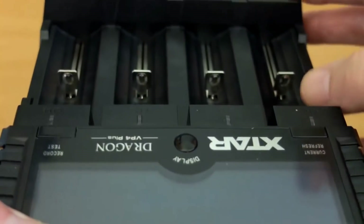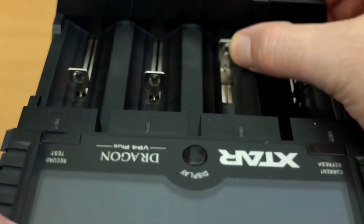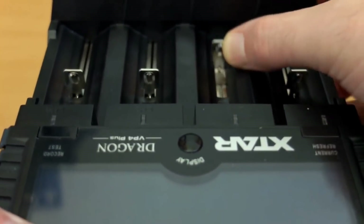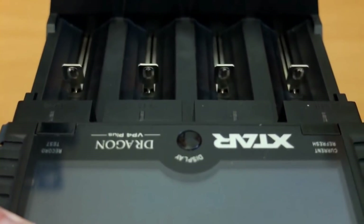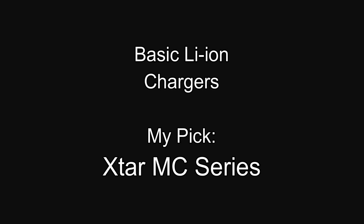Welcome back. I thought I'd make a quick video on chargers that I would recommend. I've used quite a few over the last couple of years, so this is designed to be a sort of quick start guide, just outlining some of the chargers I've used and what I would personally recommend for different types of batteries.